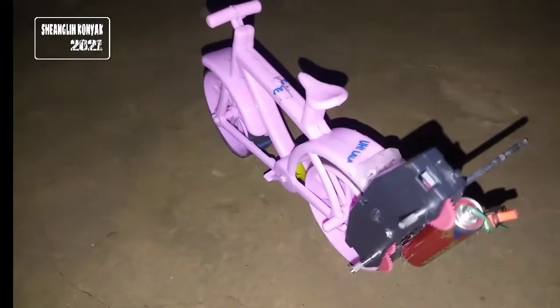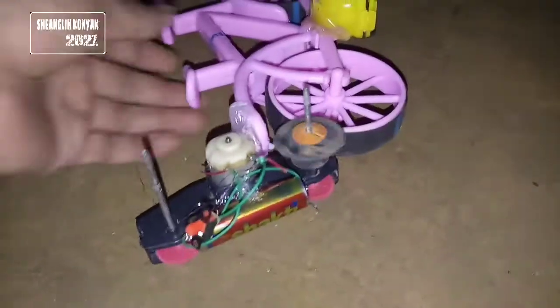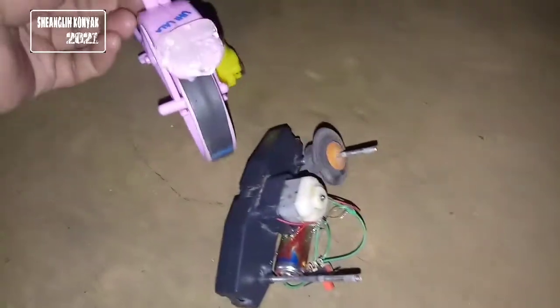Here in this video I've just taken some old parts of a remote RC car motor and sparked one AA battery to run the motor.